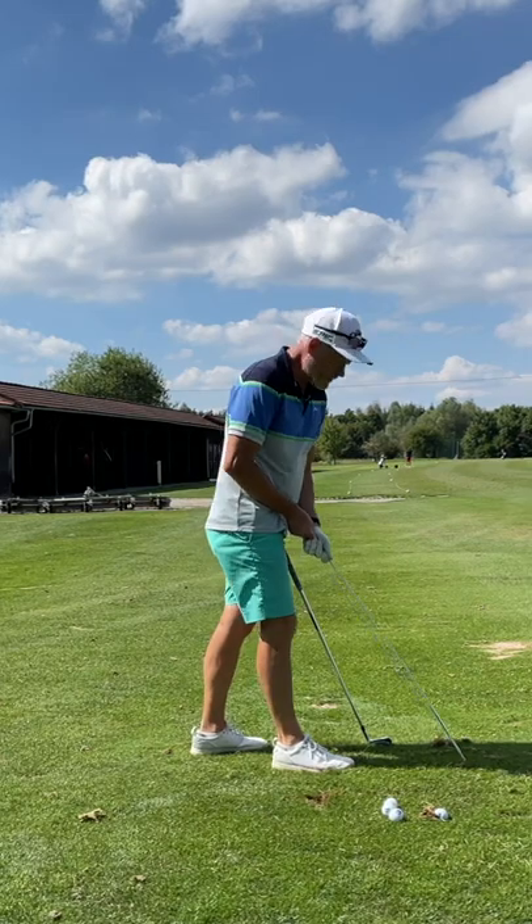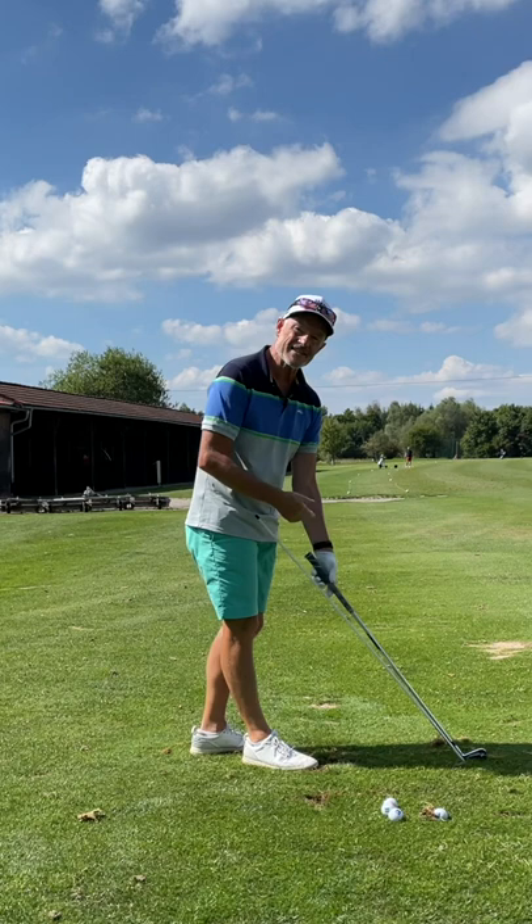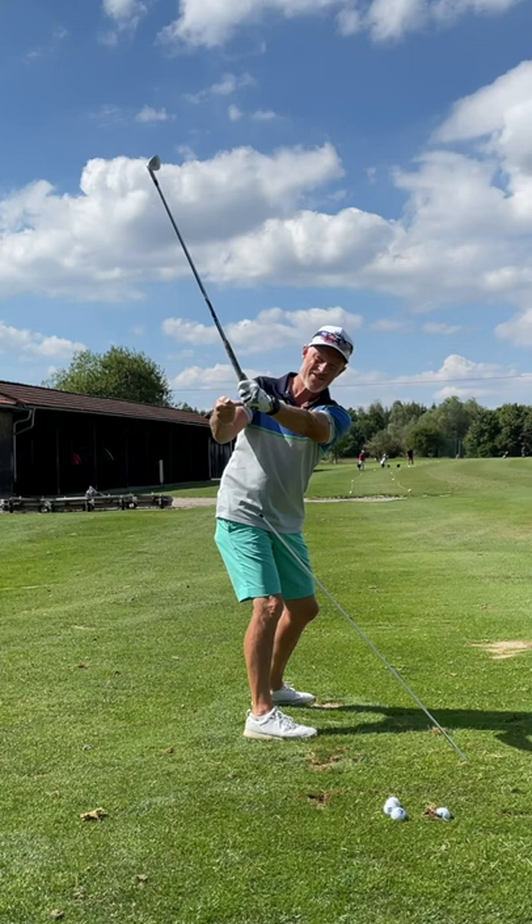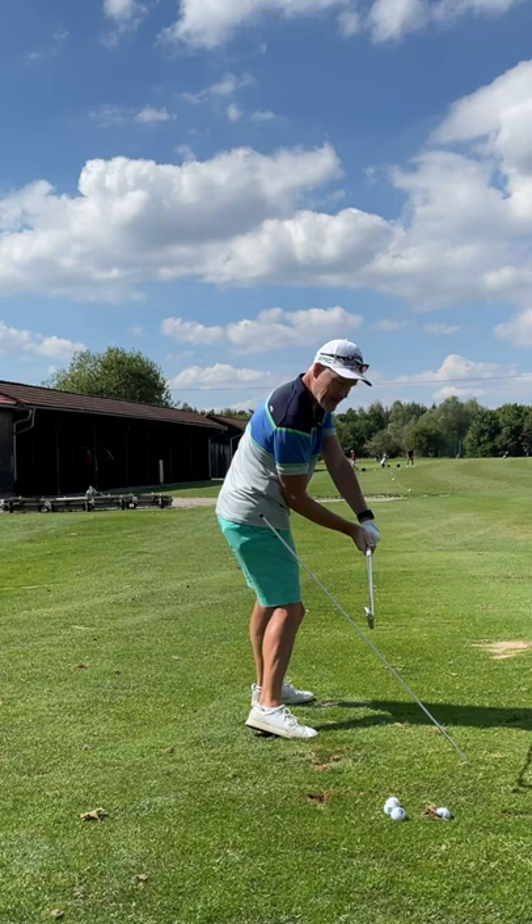Get yourself an alignment stick and pop it in the ground at the same plane as your club at the address position. Then work from the top of the golf swing, moving the grip or the handle forward to get the club to shallow in the downswing.